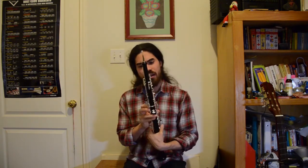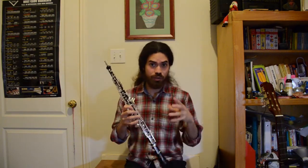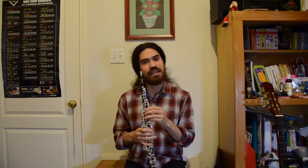I would definitely recommend this oboe to someone who might be going to college and wants to play in the auxiliary groups, or someone starting maybe in eighth grade to get them through their years of high school and maybe into their first couple of years of college. I think it's a really solid oboe. I don't think that this is anyone's final oboe, and I don't think it would carry you through a professional setting as well as I'd like, but definitely to start out a career it might be okay.